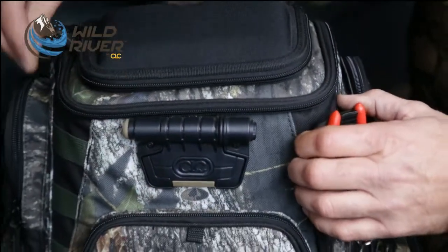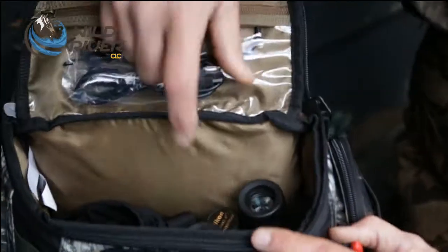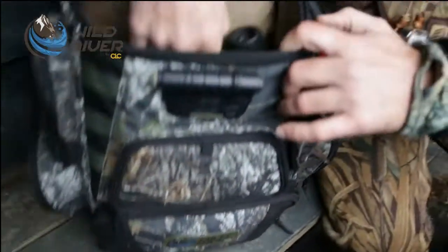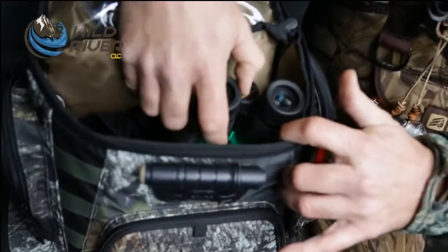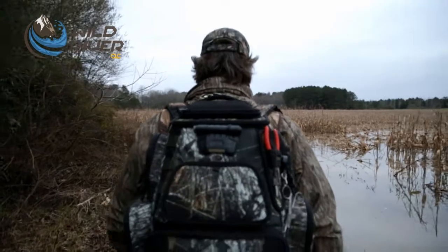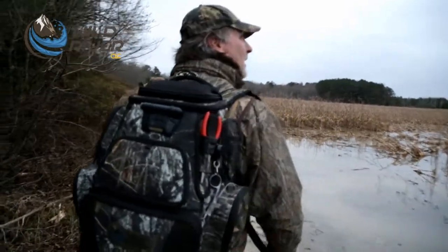Another real cool feature is that light balloons inside the bag too. I've got plenty of storage up here — I've got binoculars, I usually have my GoPro camera in here. I've even got a trail camera in here, and some neck gaiters and so forth.